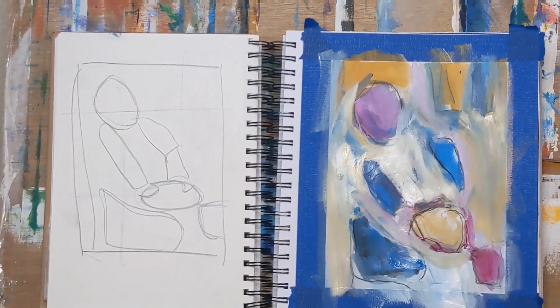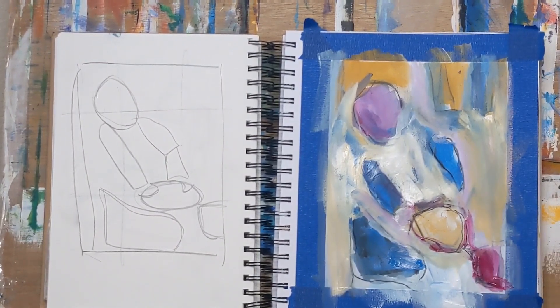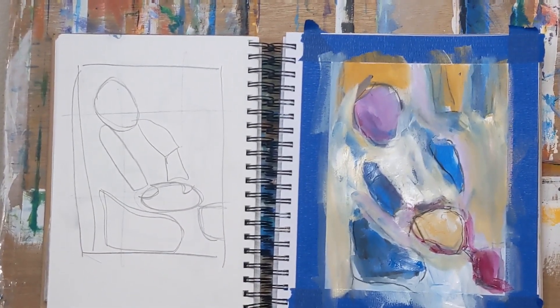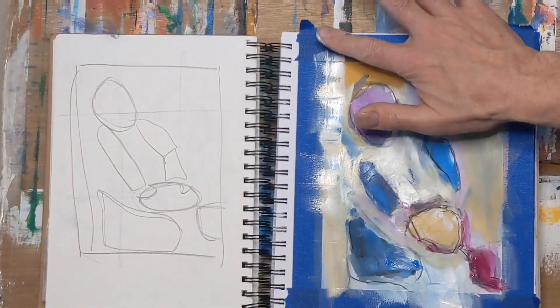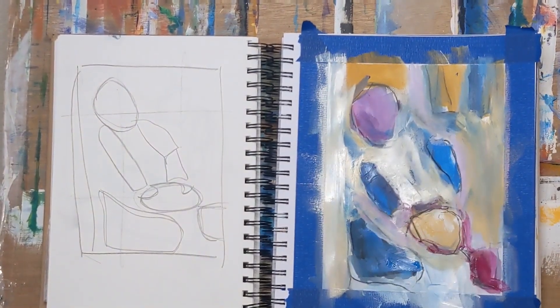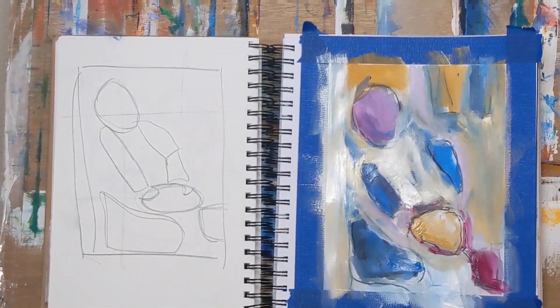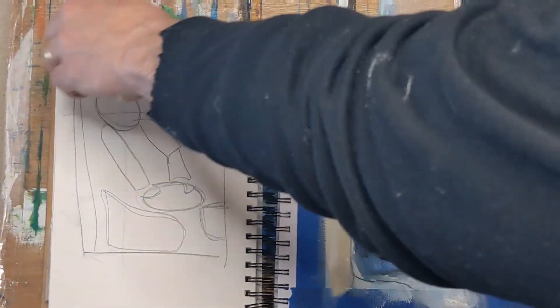I'd love to say that everything I'm playing with turns out really well, but you know it doesn't. I'm getting close to the end here, just adding a little bit more color and white. You'll see the finished image coming up — again, not bad or anything, but just kind of busy.